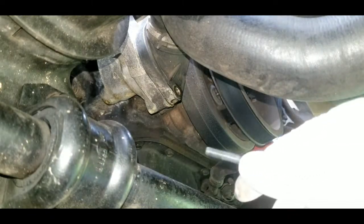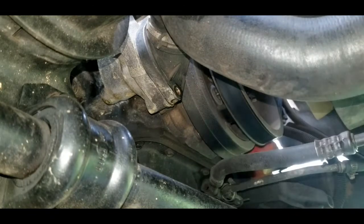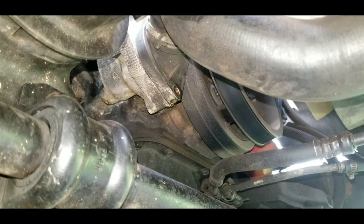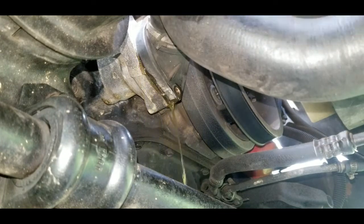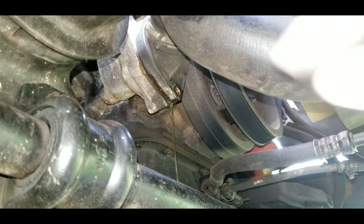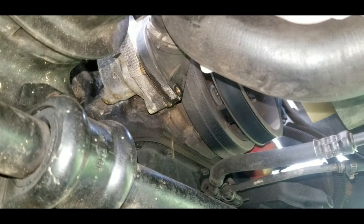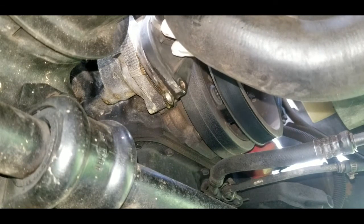There's the bolt — set it aside. Now that both bolts are out, just pull the housing out. You'll see a little coolant comes out at this point; just let that drain into your pan. It's not a lot but it is a decent amount.